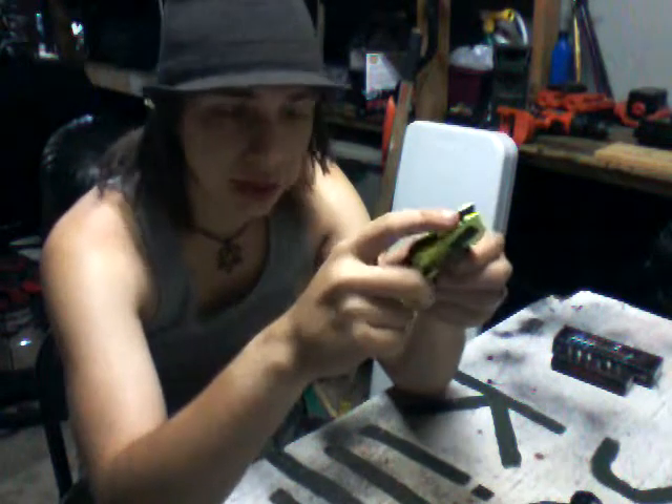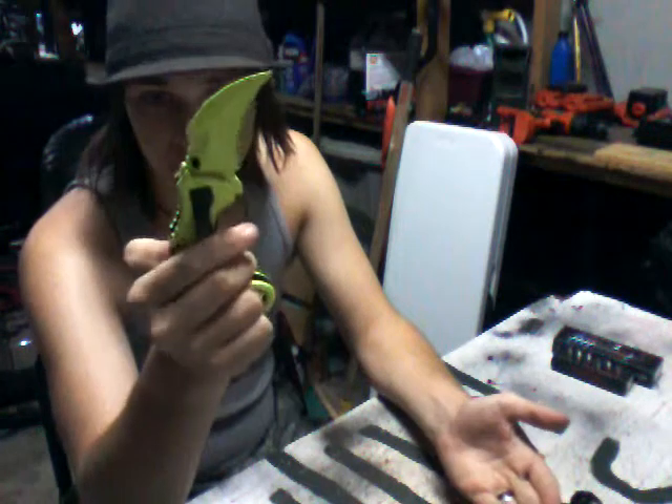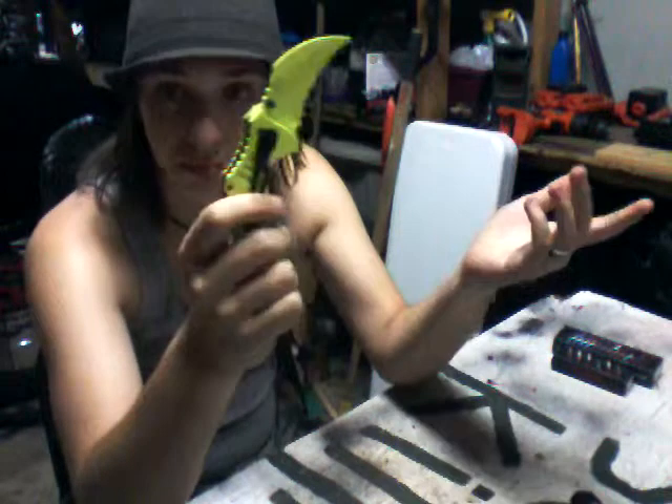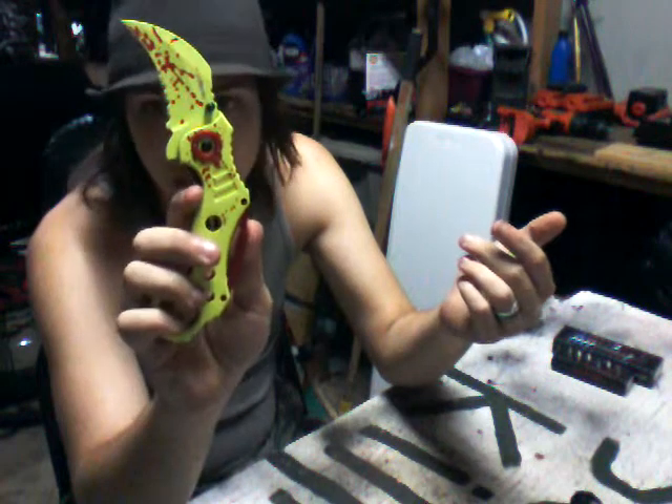If I had my own opinion, I wish the blade would be the full length of the knife, but that's just me. A lot of people, like my girlfriend, love the way this knife is, and I see why. It's amazing.